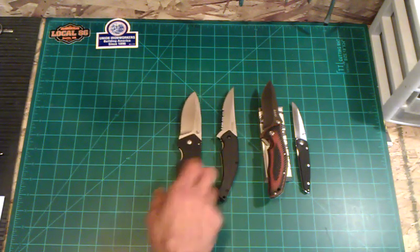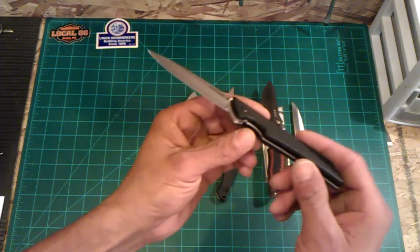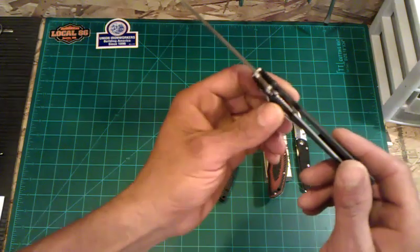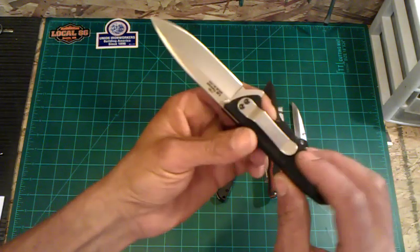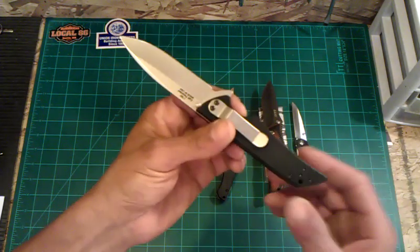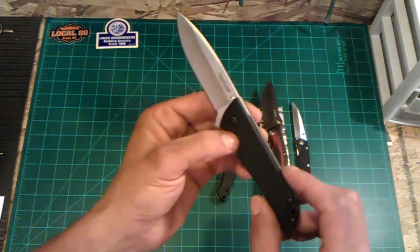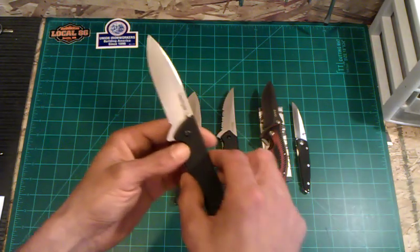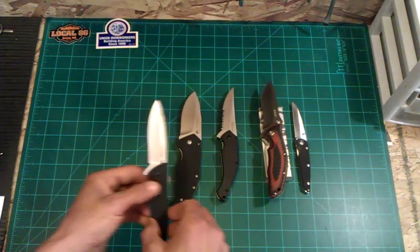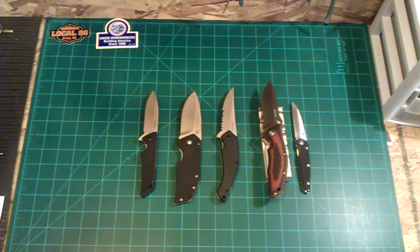Next up is a Kershaw Skyline. You guys are familiar with this — it rivals the Tenacious as far as EDC Hall of Fame favorites. I like the knife, never really EDC'd it. I actually had it in my pocket one day but never cut anything with it, so it's practically brand spanking new. I do have the box for this, and for the Skyline I'm looking at $32 shipped — a few bucks cheaper than what you can get at the store, and it is brand new.